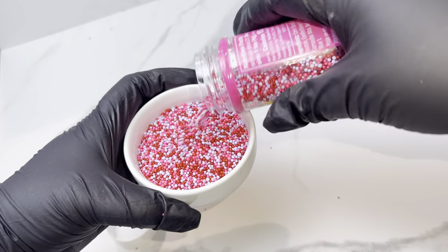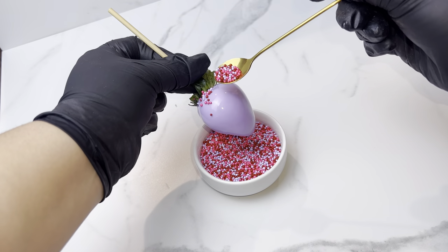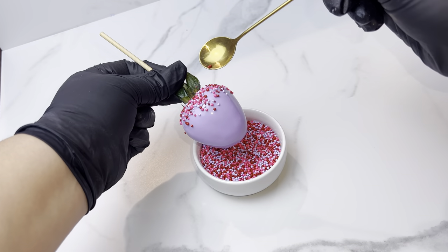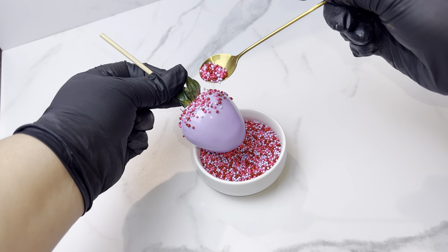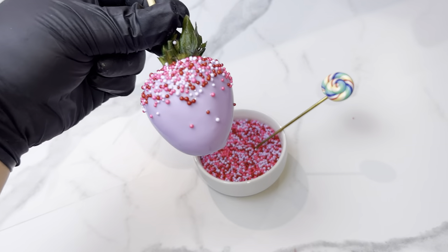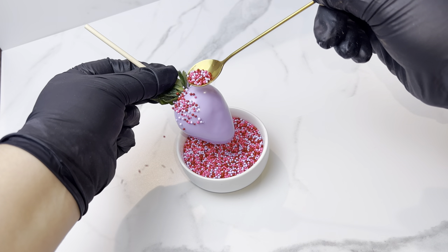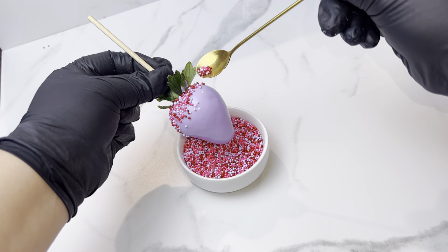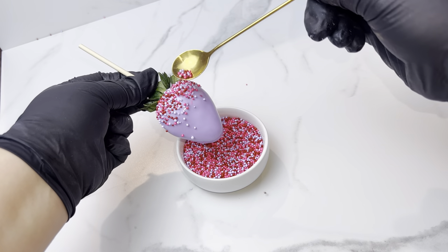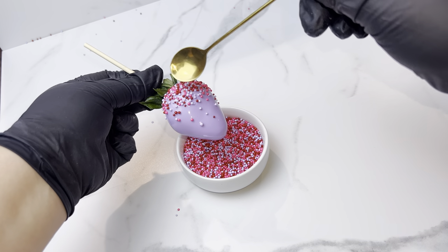I found these cute sprinkles at Walmart and I love the color of this mix, I am completely obsessed. We're gonna do some waterfall sprinkles — shout out to Chelly Berries for coming up with this design because it is too cute. This is one of my go-to designs for holidays because I can make it super fast. The only way this design will work is when your berry is wet, so make sure as soon as you're done dipping it you have your sprinkles ready to go.